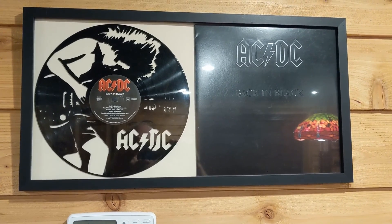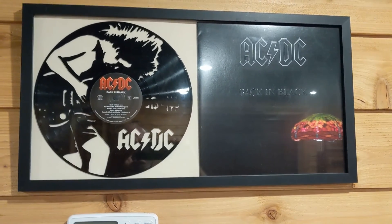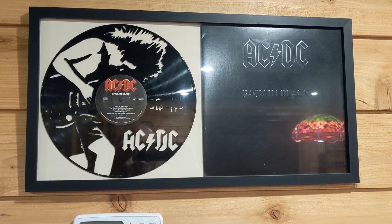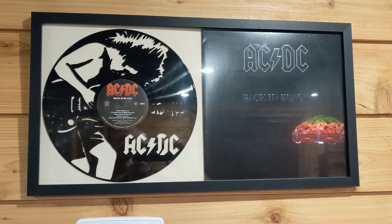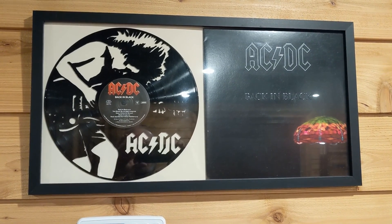You see quite a few people make these out of albums, and usually it's a music theme — a picture of the band. Her idea this time was to make a wedding announcement and put pictures of the two people getting married on the record, so it was a little bit different. On the scroll saw, this took her several hours of cutting time.